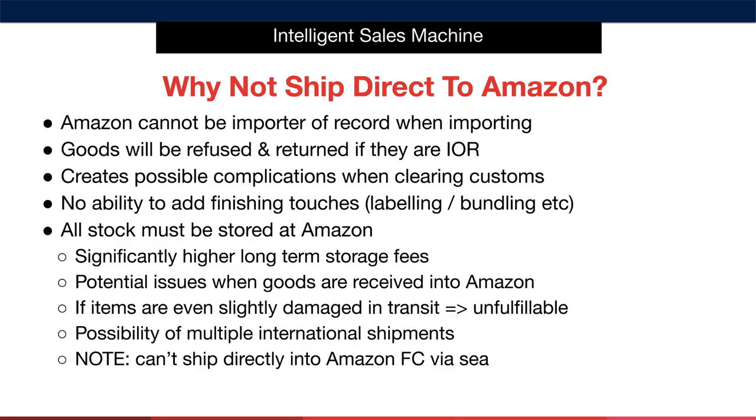You may still be wondering why we don't just ship direct to Amazon — surely that would be easier? The first key point is that Amazon cannot be your importer of record. If you send items into Amazon and have them as the importer of record, the goods will be refused and returned immediately. Sending direct into Amazon also creates possible complications when clearing customs. I've seen people have their items returned to their supplier due to these complications. I've almost always been on the wrong side of some of the rules myself, which is why I'm giving you this information. If you don't use a hub, you don't have the ability to add finishing touches such as labelling and bundling, which reduces your flexibility considerably. Many times, creating product bundles opens up new, untapped opportunities that you would never have had access to had you simply sent your items in directly.